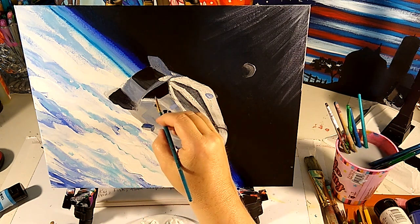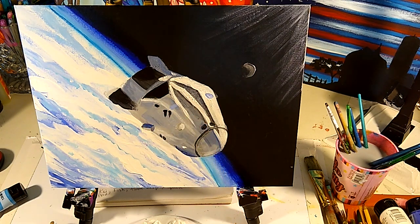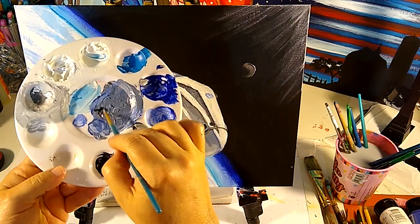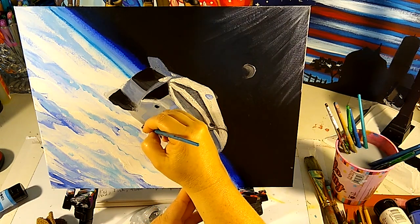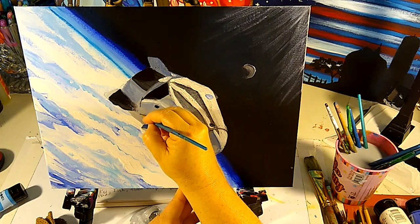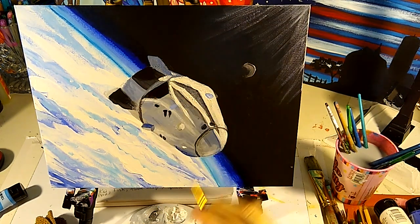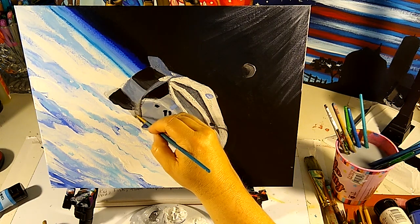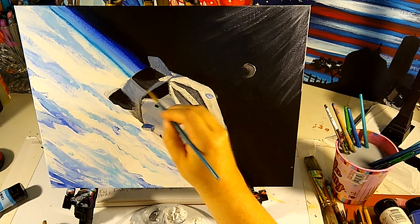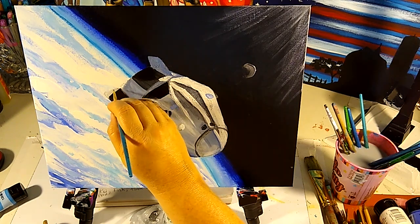Then we need to bring this curve down here, so let's take some dark gray — we could just use this dark blue, bluish gray — and add just a little bit of black to it. Using this little tiny brush, we're just gonna come in here and draw this line right here. Then I'm gonna take my brush with a little water on it and blend it up just a little to show that line. And then we're gonna do the same thing at this edge — take that dark color and just do the very outline.